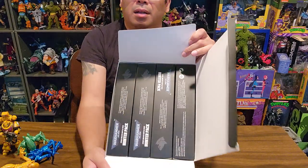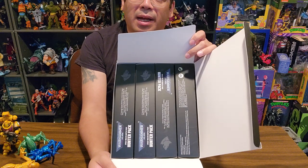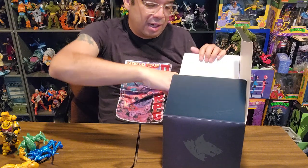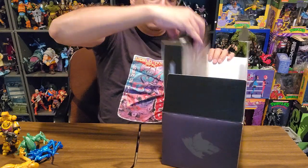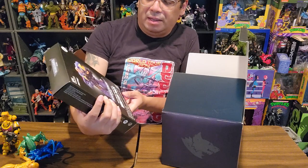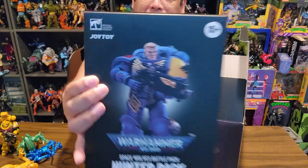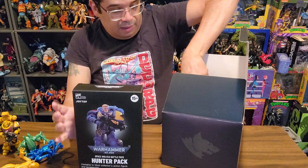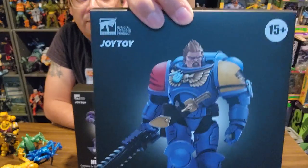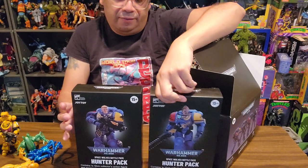Looks like we got four boxes and that's pretty cool — they're individually packed. Wasn't sure how they were coming. We got Hunter's Pack. Pretty sure they probably all say Hunter's Pack on them; it's just a different portrait on the front.